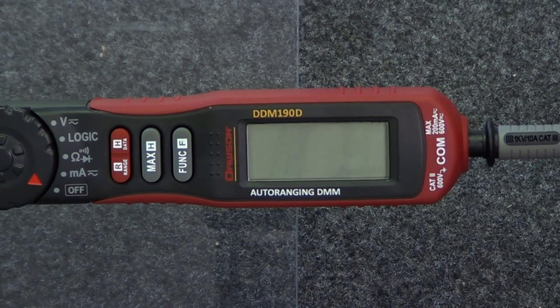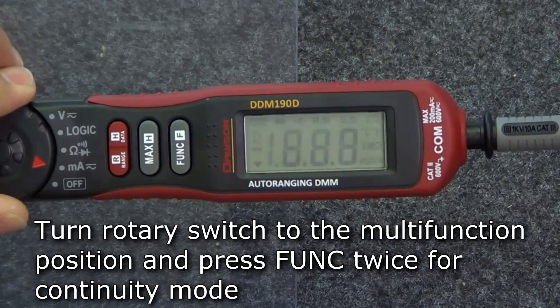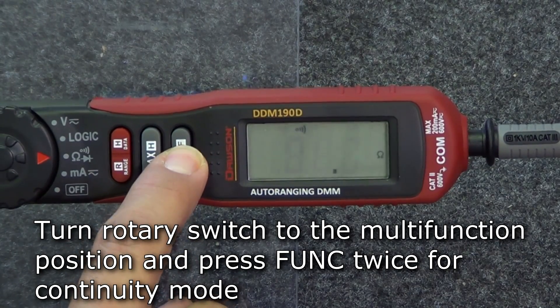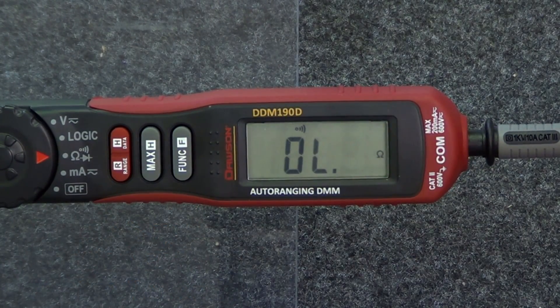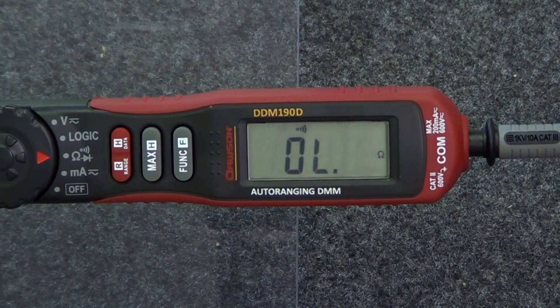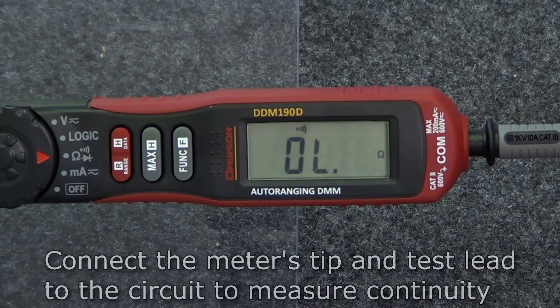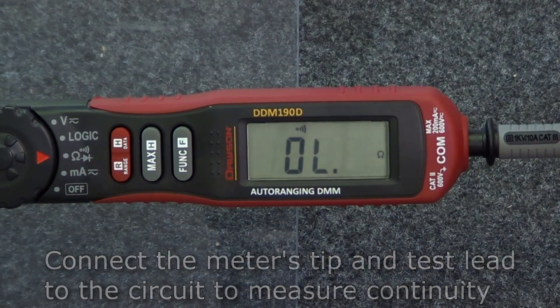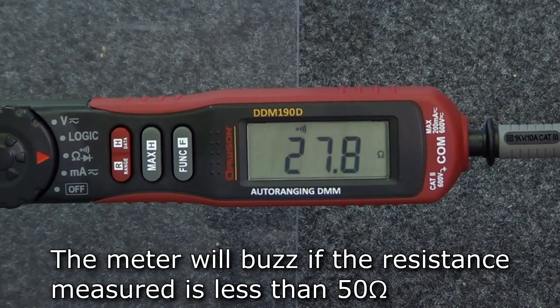To enter continuity mode, move the rotary switch to the multi-function position and press the function button twice. The symbol for continuity appears on the top of the display showing that you are in continuity mode. Use the tip and test lead to measure the resistance of the circuit under test. If the resistance is less than 50 ohms, the meter's buzzer will sound.